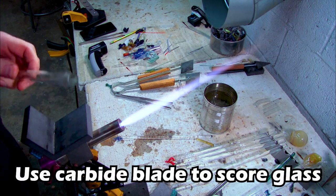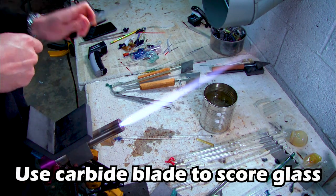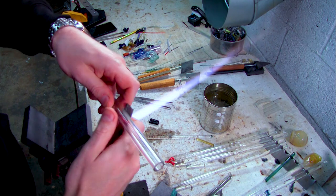I'm not going to do much talking in this video, so I've included handy captions to walk you through the test tube making process.